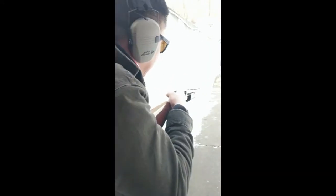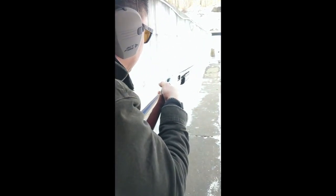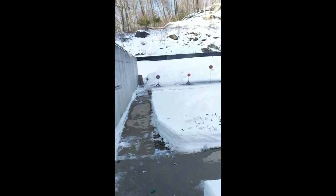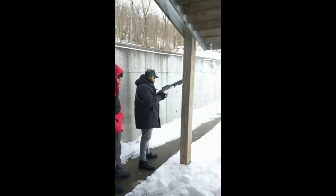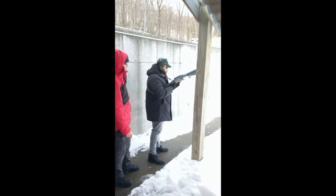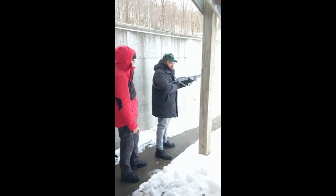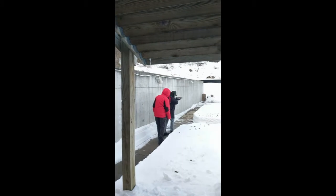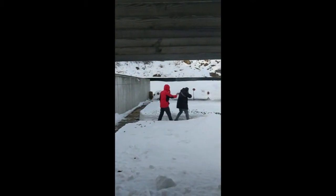Okay, load it up. Ready gun. Move. Fire. Action open. Muzzle up. Keep going. Alright, let me go when you're ready. Safety on. Ready gun. Move. Fire. Fire.